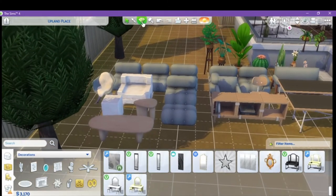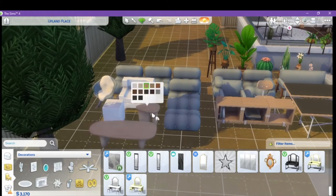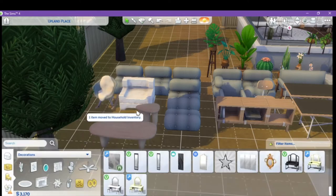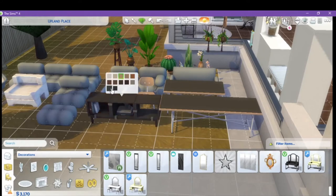You have a coffee table with all the different colors you could want. Then these are your end tables — you got one that matches the coffee table, and then a wood block end table which is a lot smaller than the one we have in game, which should be helpful. You got a TV console here and a console table, which is beautiful.